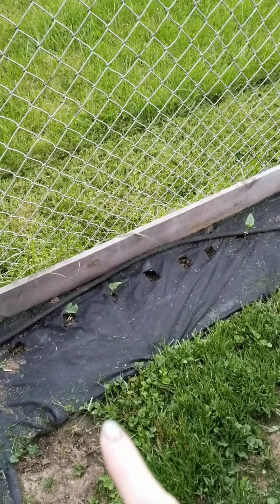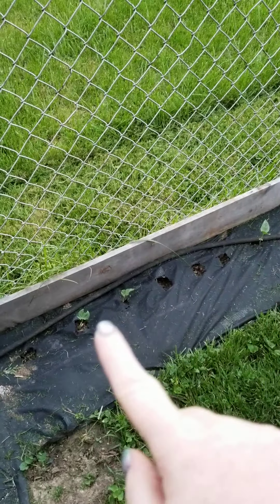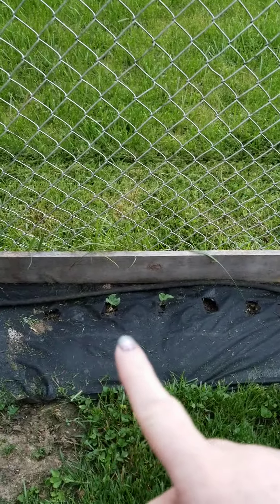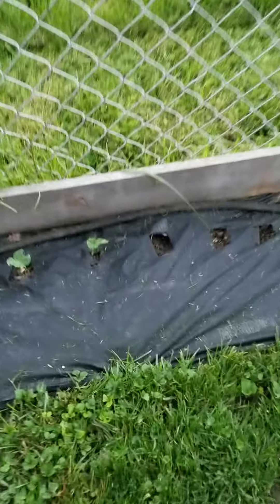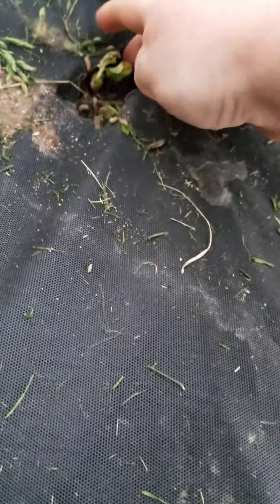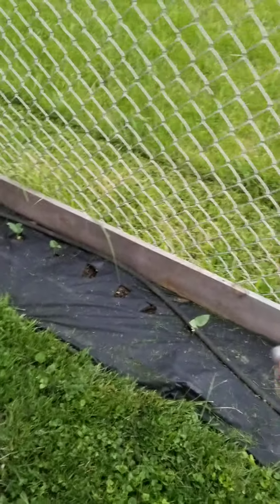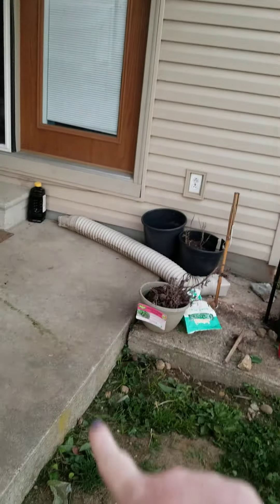We kind of planted these late, but these are going to be the long beans — like the Asian beans. So there's five that have popped up. What we're going to do with these, once they get bigger, we'll let them come up the fence. And then we've got some chicken wire — I'm going to put some poles right here so it'll be like an arch that they can grow over.